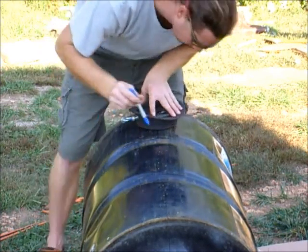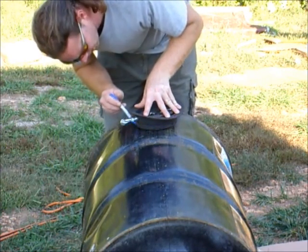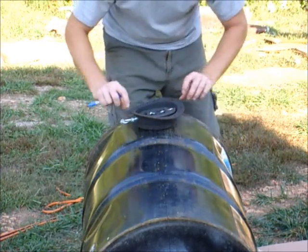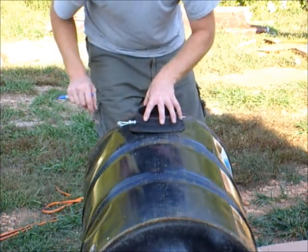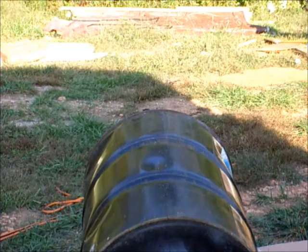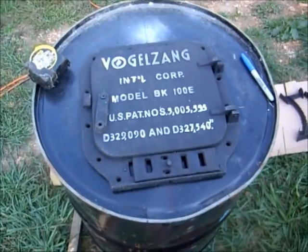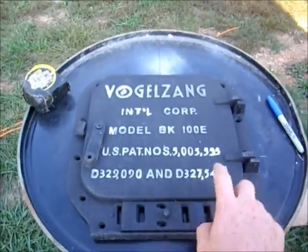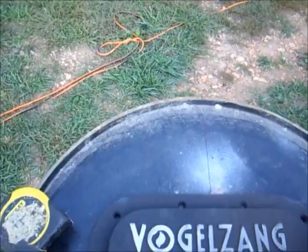We're going to center this up and make a line all the way around where we're going to cut it. Now we have the top one ready to be drilled and cut. We put marks down on the bottom so that everything's centered up and got all our holes already marked. Same thing here at the top — got it marked up and the inside marked.